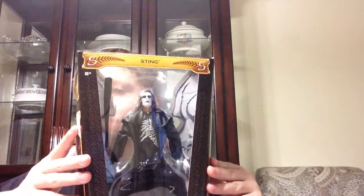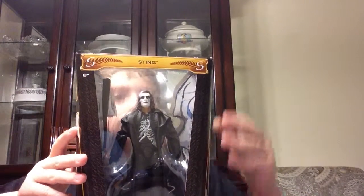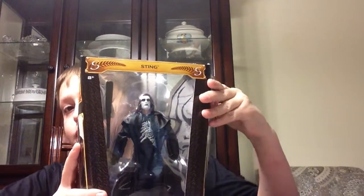This is Mario TV. Tonight we'll be reviewing the Defining the Moments figure. So let's open him up and see all the details.